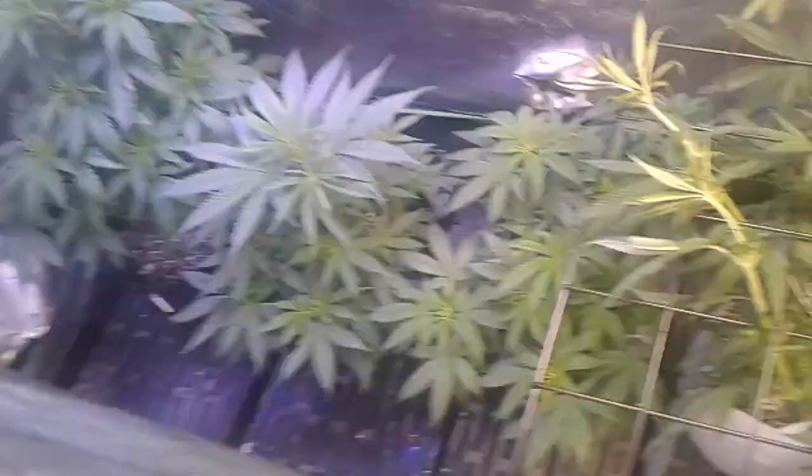I have the four-inch in my two-by-four tent and it's doing extremely well. My tent with my lights could really use a six-inch — I should really put that in here, which I probably will. I just need to get different ducting and probably different filters. So that's the four-inch.